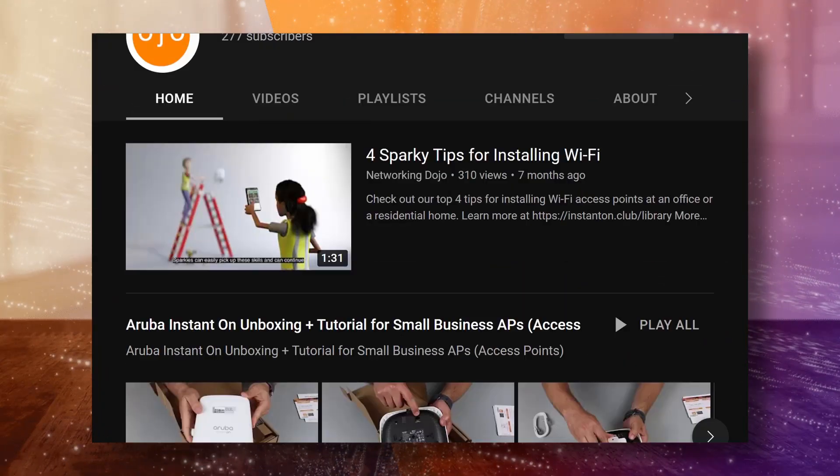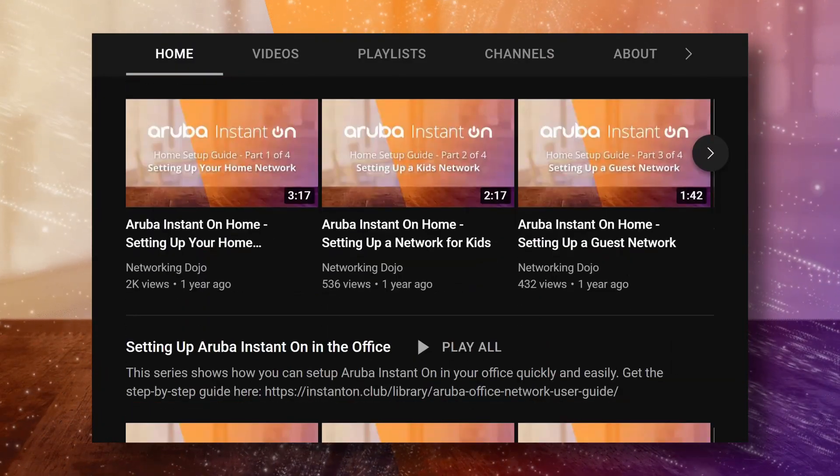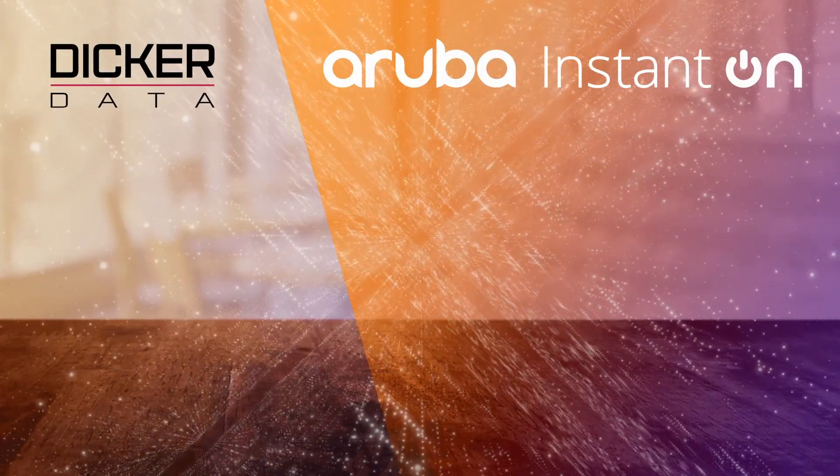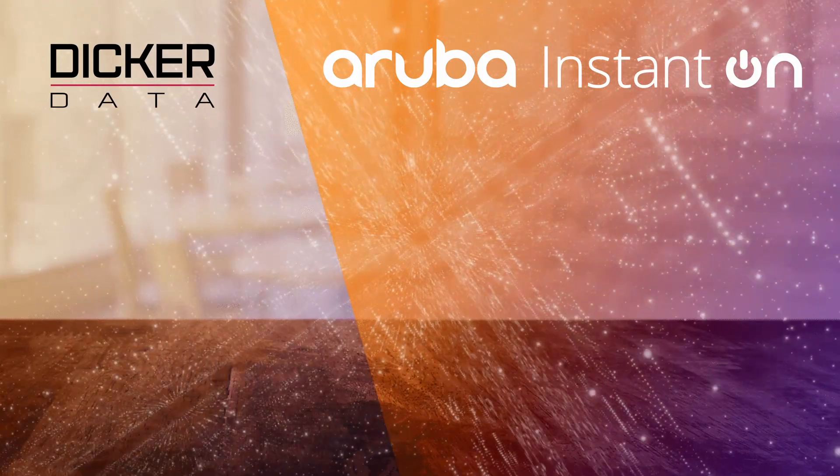And there you have it. For more unboxing and how-to videos, check out the Networking Dojo YouTube channel. If you found this video useful, please click like and subscribe to stay up to date with all the latest content. See you next time!